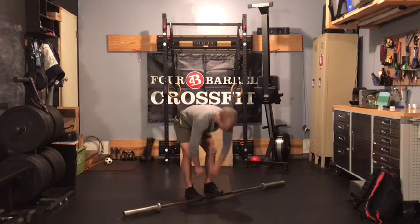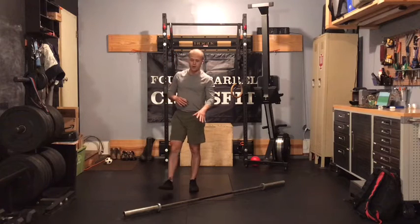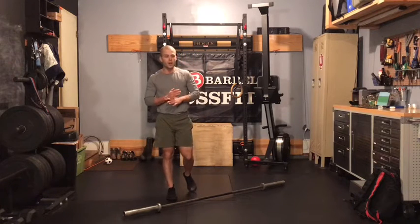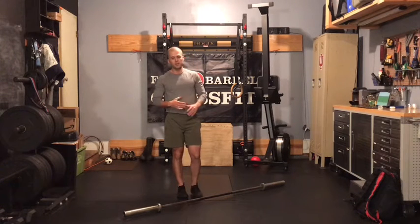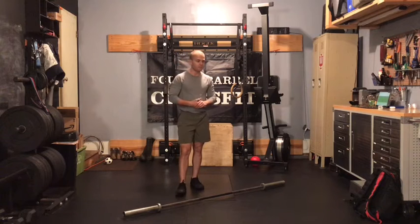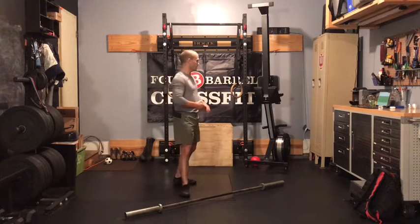After eight reps, we'll move to chin-ups. On those snatch grip RDLs, it's eight reps each set — I want you to leave two reps in the tank each time. That'll dictate your weight today. If you nail it on that first set and it feels good, stay there. Or if you need to make some slight adjustments, just aim to have a moderately difficult set — two reps with good technique still left in the tank.